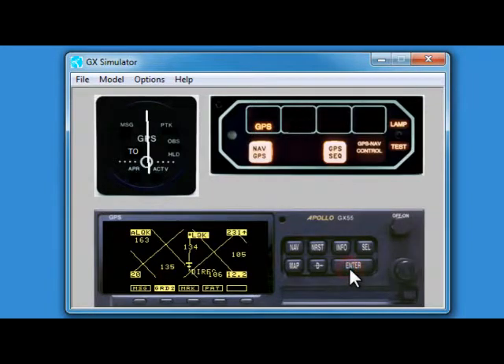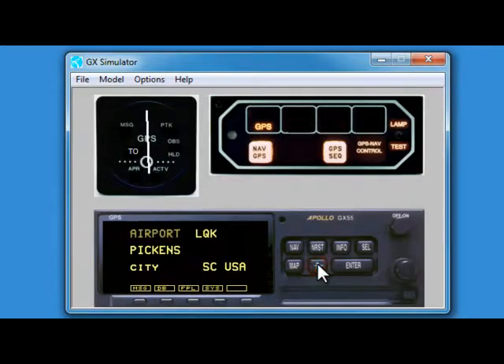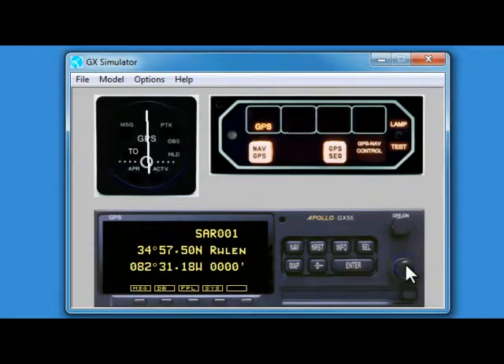Hit enter. Third step: go direct to that point. I am going to utilize the direct button, then use the inner knob to find our nearest waypoint, which should be SAR 001 — the one we just named.